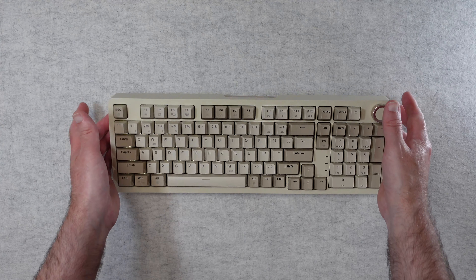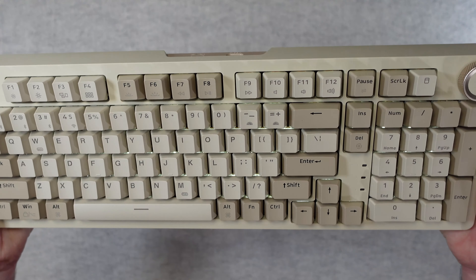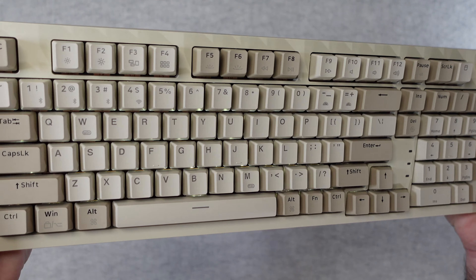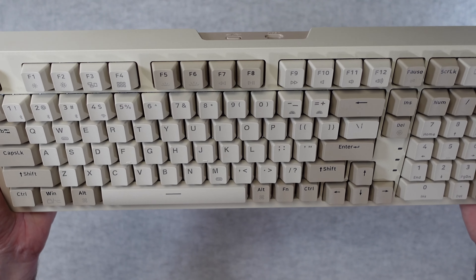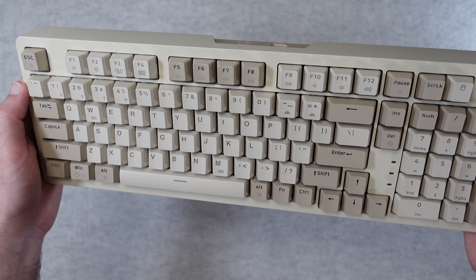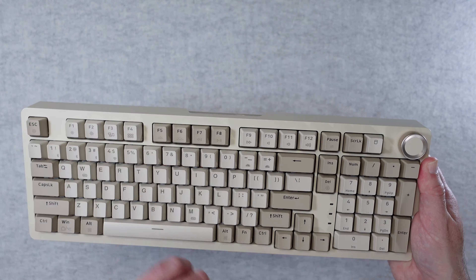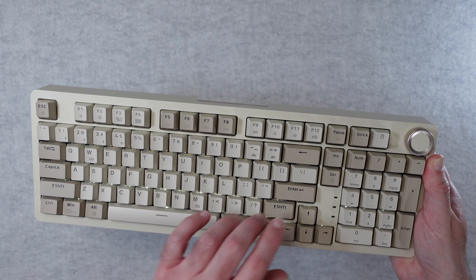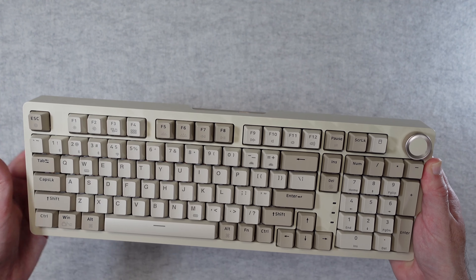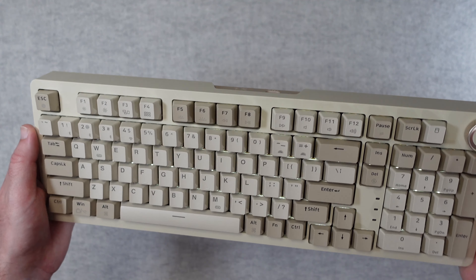I've just turned this on using the button on the back, and you can just about see — I've got my studio lights on — you can just about see the backlight showing through. It's quite subtle but it's there nonetheless and it looks really very good indeed. You can of course control the backlight, and we've got a full array of function keys and multimedia options on the keys. It just looks absolutely stunning.